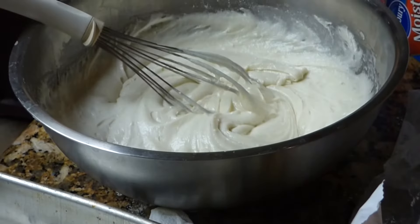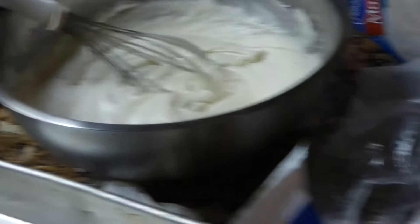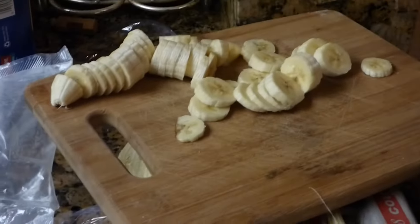Open another box and add that in there. Now we've started our cake, so we're making the cake. We have the pudding made, the cake is being made, and we've sliced up some bananas.